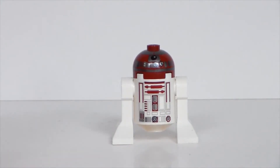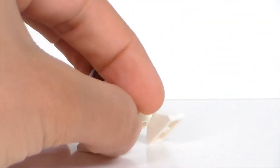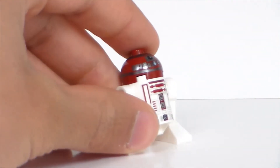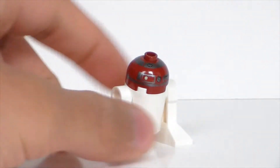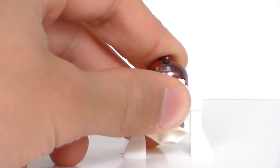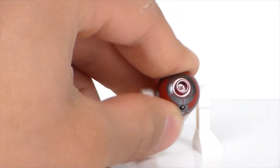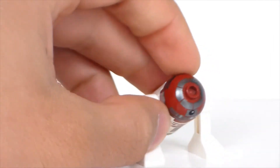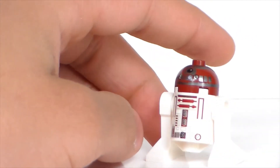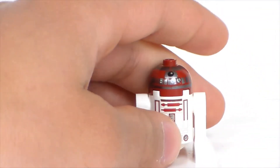Next up we have R4P-17. It's a long name for an Astromech droid, but it's a cool droid. It gives the set some flair because it's a different type of droid than R2D2. This is Obi-Wan Kenobi's droid, and it has a nice dark red head that fills in all the white spaces, unlike R2D2. It has nice front prints. This droid is totally like R2D2 except for the red and dark gray coloring.